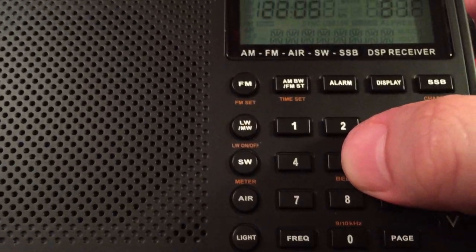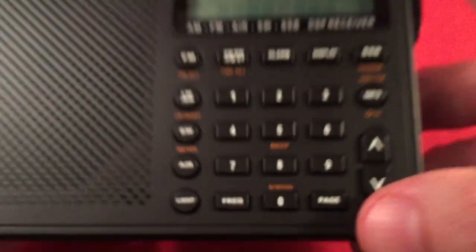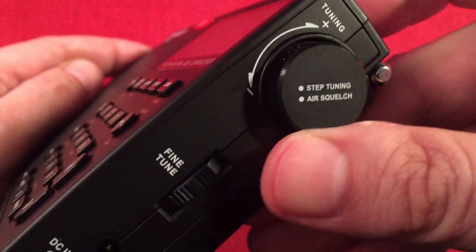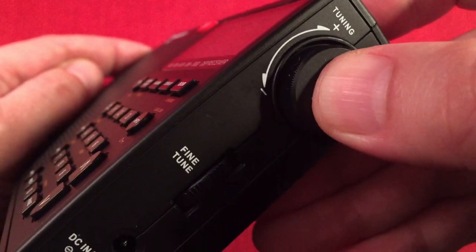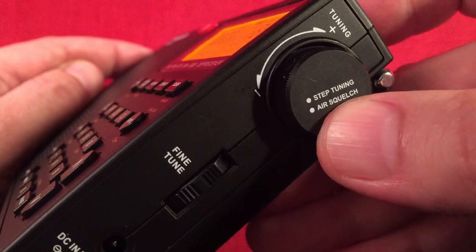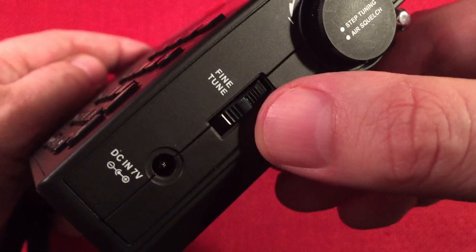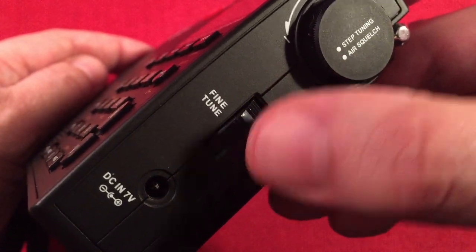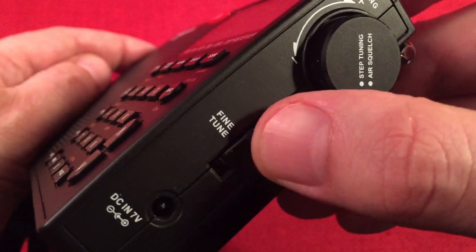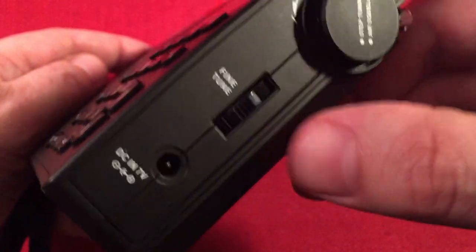Number five has a beep function — this radio used to beep a lot, so I turned it off. For medium wave, you can change from 9kHz to 10kHz stepping. On the right-hand side, there's a tuning knob that's indented, with a push button to change step tuning from fast to slow to stop, and squelch on air band with nine steps of squelch strength. There's also a fine tuning wheel — great for single sideband and medium wave tuning. You can go fast at 10kHz tuning and use 1kHz tuning on the fine wheel without ever needing to switch to slow.